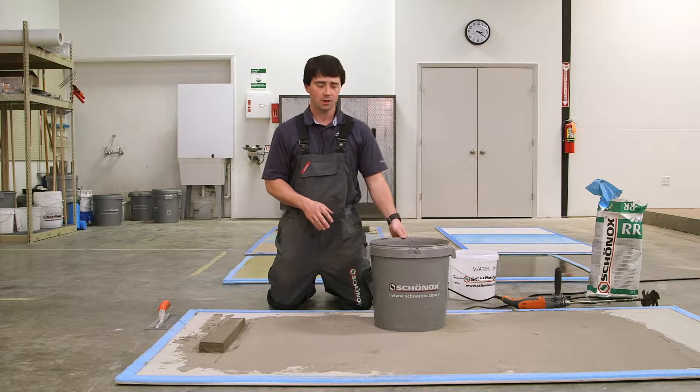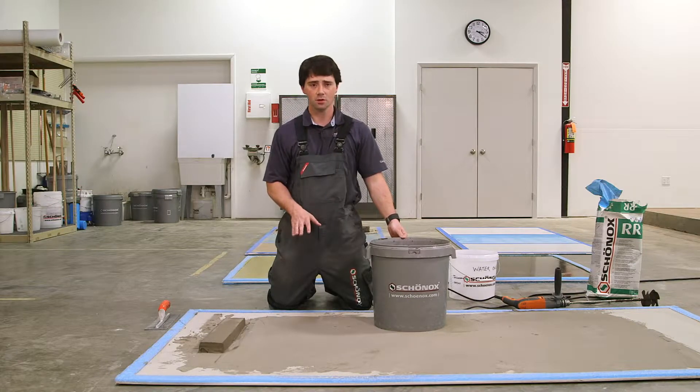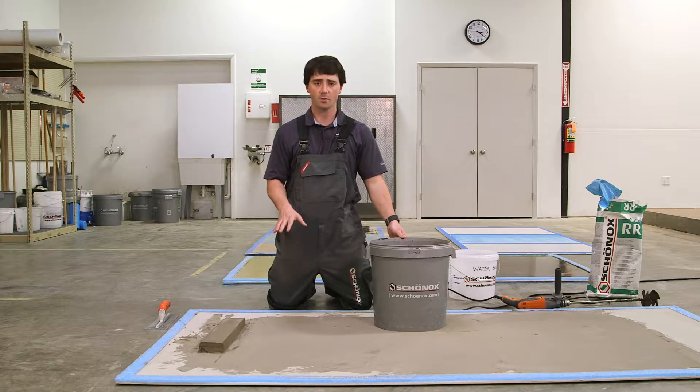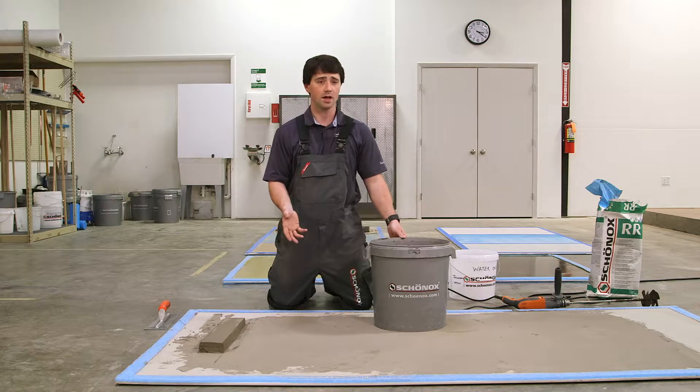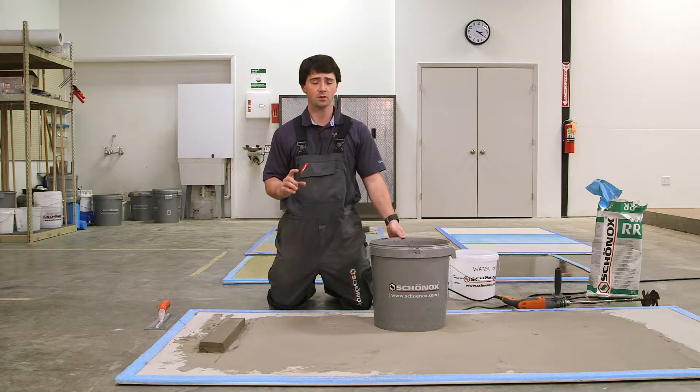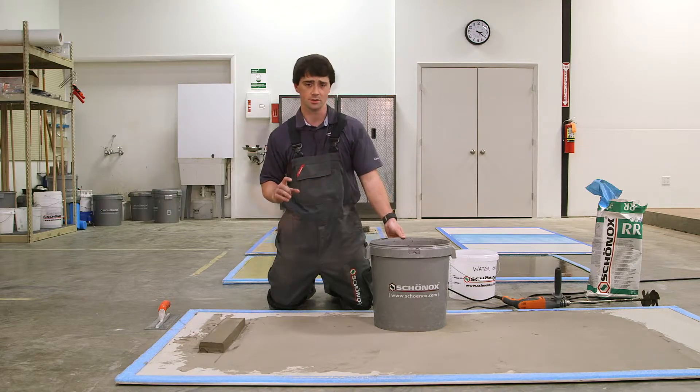So now that our RR is mixed, we want to go ahead and prepare our subfloor. The way we do that is by adding a primer. We can use any one of our Schönox primers — either our VD, KHFix, or our SHP — before we apply the product, especially when you have deeper fills or larger build-ups of material.